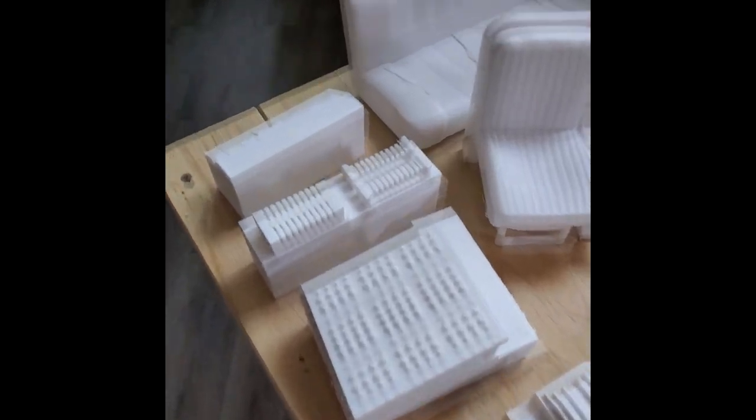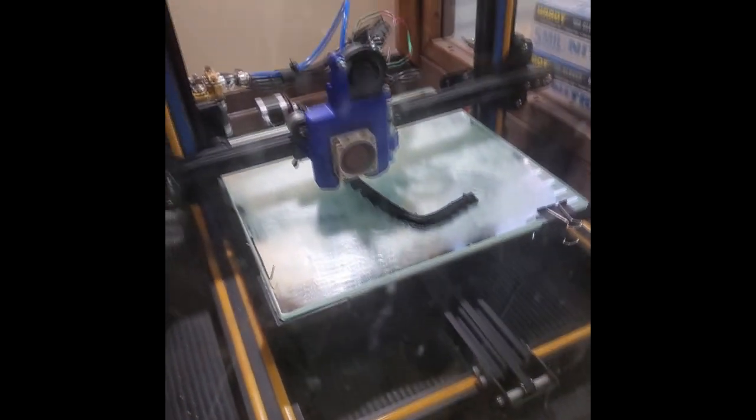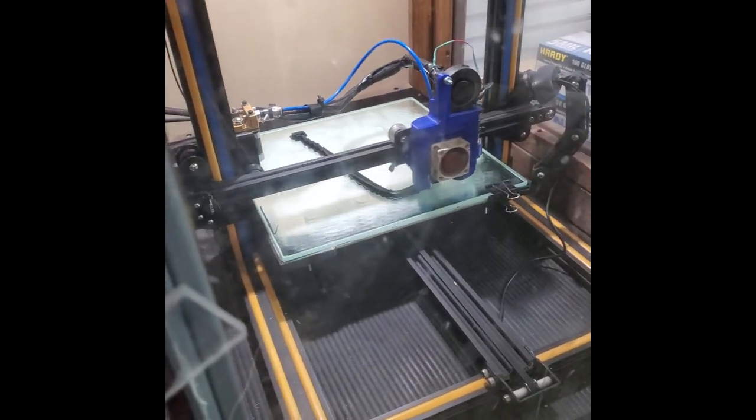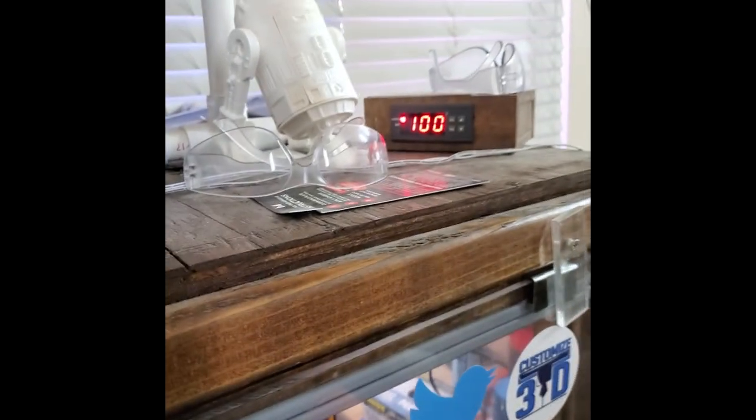Let's go check out the Hypercube and CR-10 over here printing ABS. I'm printing at 225 and the bed is 80, and the enclosure is at 100°C.